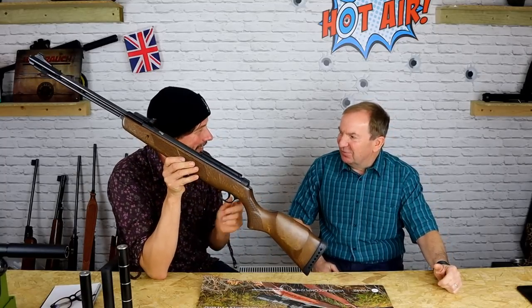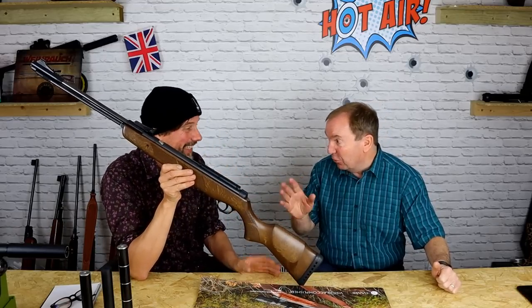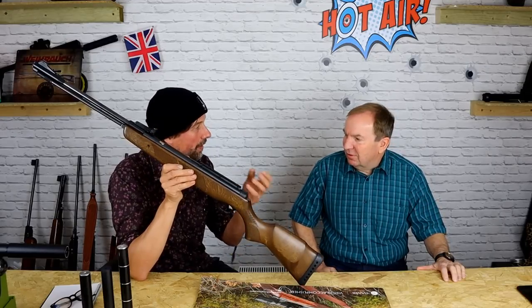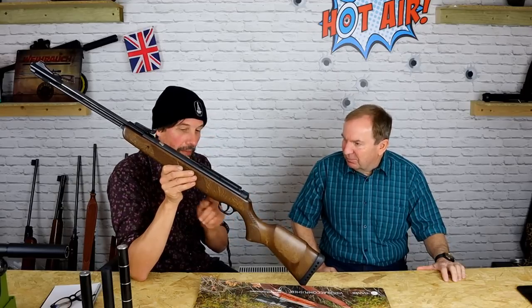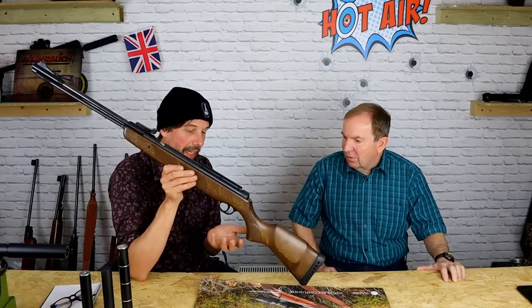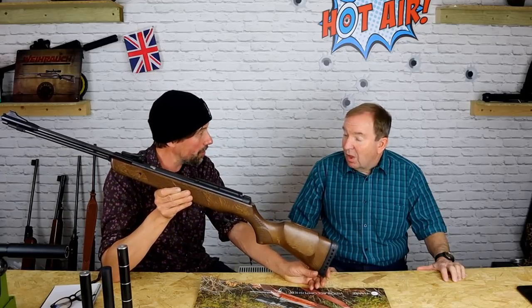That trigger unit — a little trivia question — what really expensive rifle used that unit? The Rapid 7. Because they got it from Gamo. They had a real history of really bad triggers for a while. In one respect there's one bit of it that's as good as a Rapid 7 — let's say positive. The trigger in the Rapid 7 had very little sear pressure, so it was a lot better than in the break-barrel rifles. I think we should get one of these on the range eventually and give it a go.